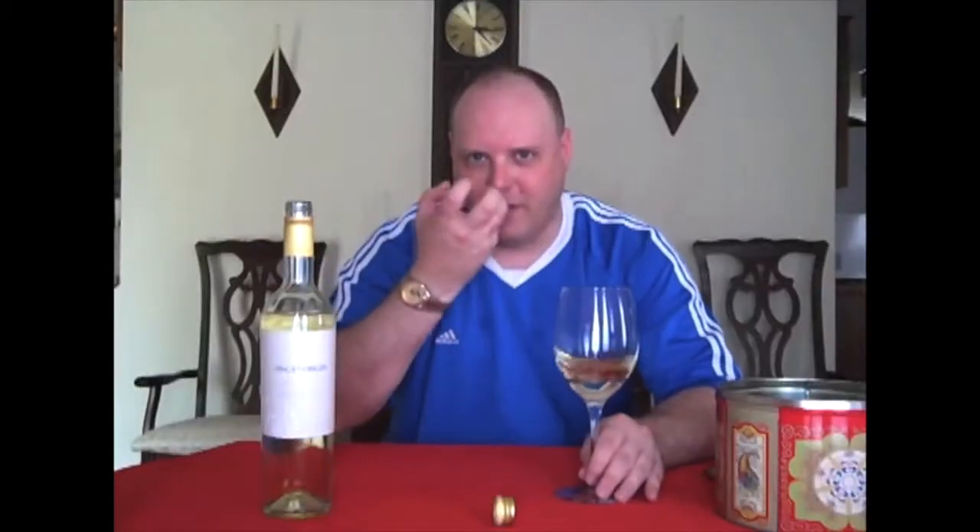Hello everybody, welcome to Elite Wine TV. I'm your host Mark Fosco here for a special edition of the show.